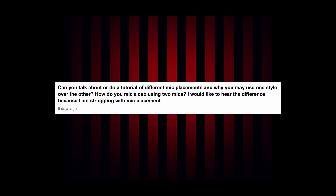First question: can you talk about or do a tutorial of different mic placements and why you may use one style over the other? How do you mic a cab using two mics? I would like to hear the difference because I am struggling with mic placement. Mic placement is just one of those things where you're going to learn through repeating the process and moving a mic around. I always recommend to folks: start with one mic.